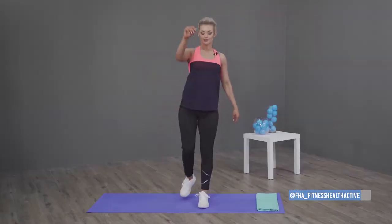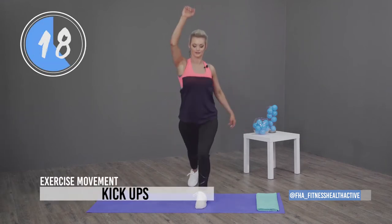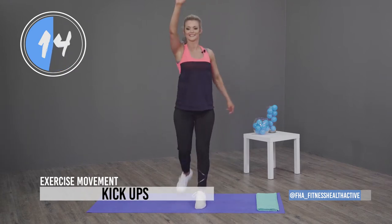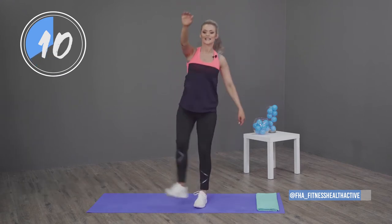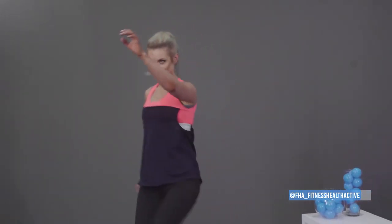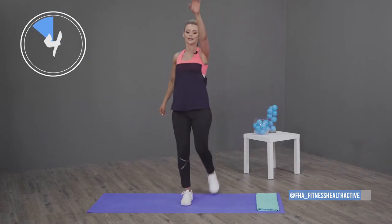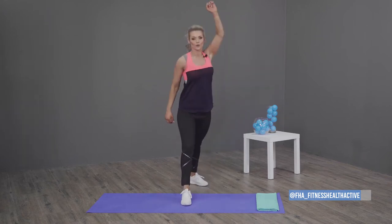Next up we've got kick-ups — kick up as high as you can. This is quite intense just for a warm-up, but you're going to need it for the workout. Other side, as far as you can — you're loosening up your hamstrings.